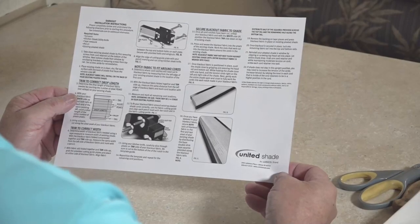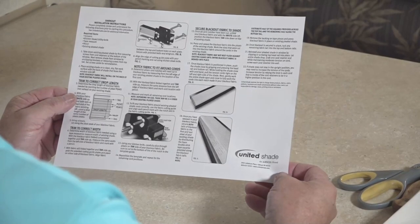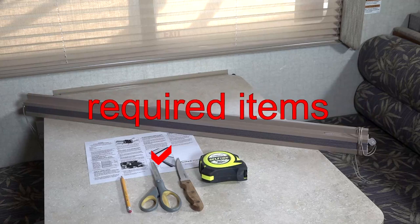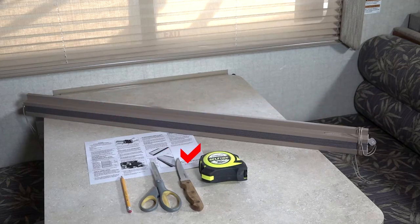Prior to starting, completely review and understand the directions. See UnitedShade.com for additional information. Required items: scissors, kitchen steak utility knife, tape measure, pencil, and existing pleated shade.